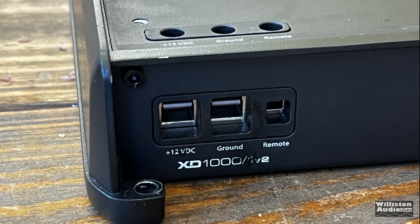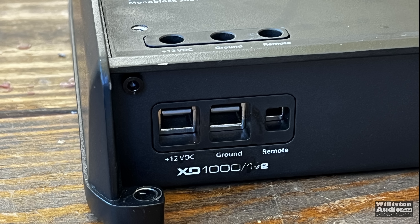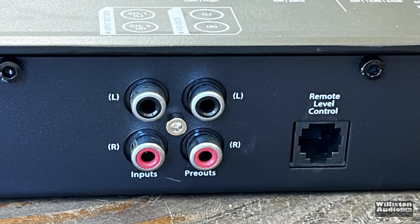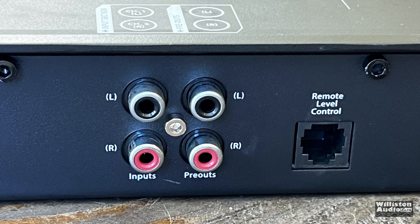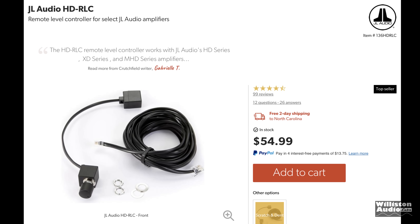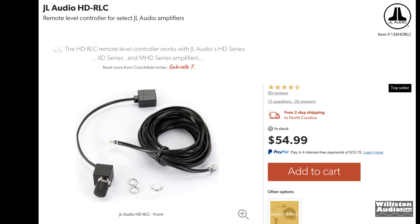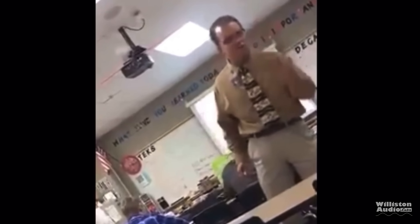Let's look at some of the other features. It does have power, ground, and remote, and I really like the way these terminals work. Also has inputs and outputs, RCA, and a remote level control — which, by the way, is not included. Sold separately for the low, low price of $55. This is not a Mickey Mouse program!